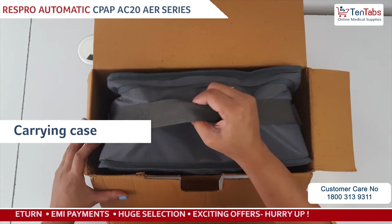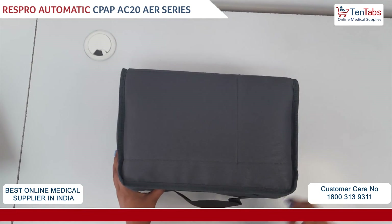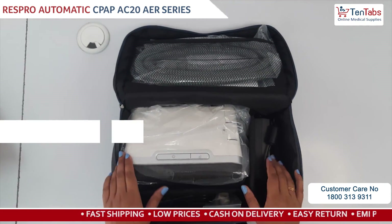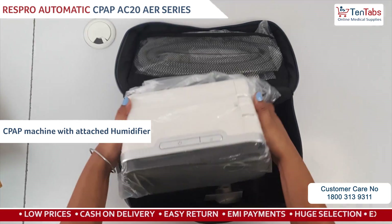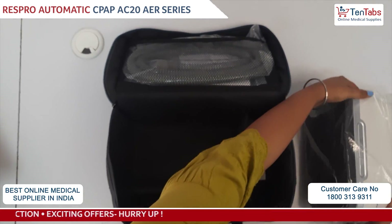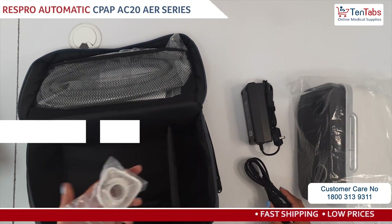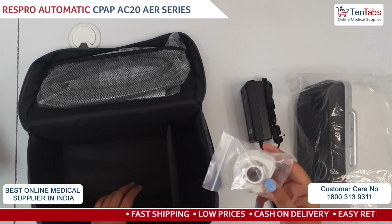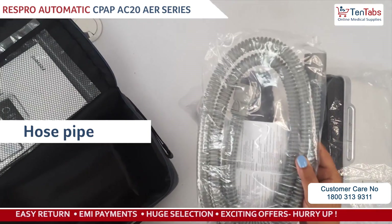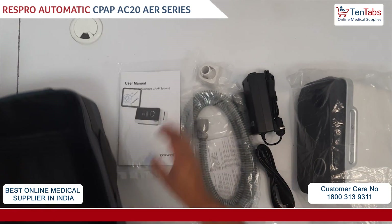Here we can see there is a compact carrying case for the device. Inside the case there is the auto CPAP machine, and the display is very well protected with a cover. There is a power adapter and a power cord. There is a connector used to connect the hose pipe with the device. You can see the hose pipe, and also there is a user manual. So this is all inside the box.